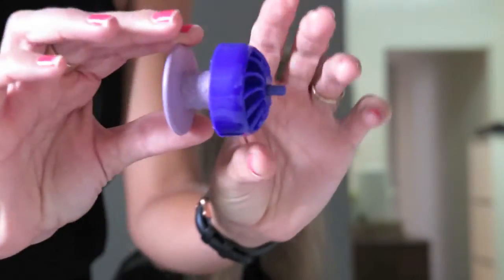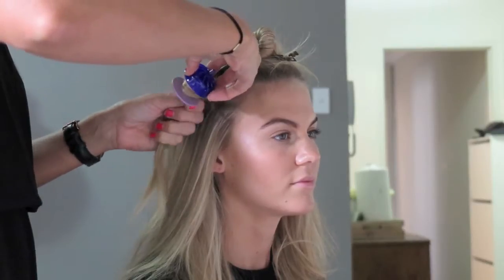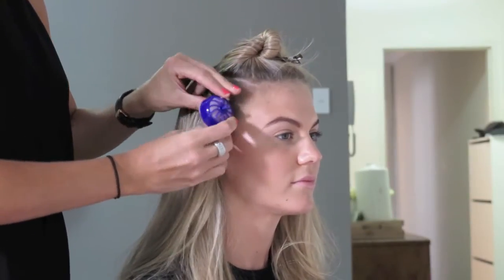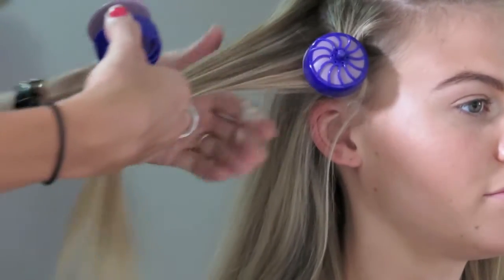After the rollers have heated up, I'm using them one at a time to roll up each section of hair. These rollers are really unique in that they clip themselves into place, so there are no additional clips required — they're the roller and the clip in one.